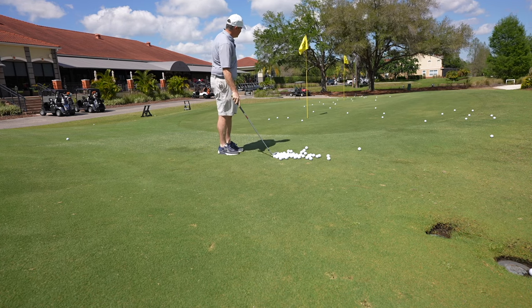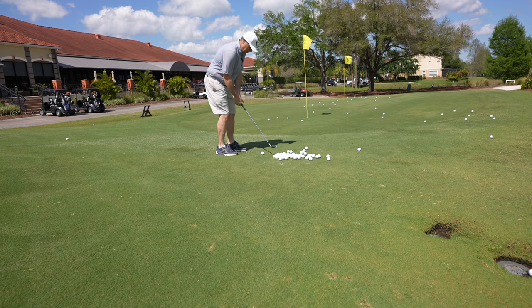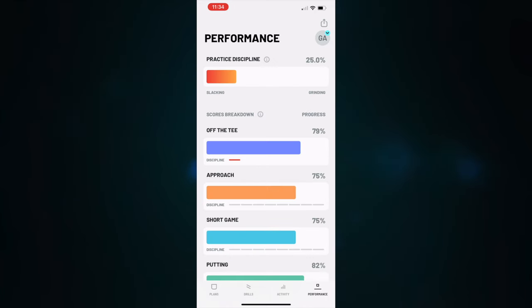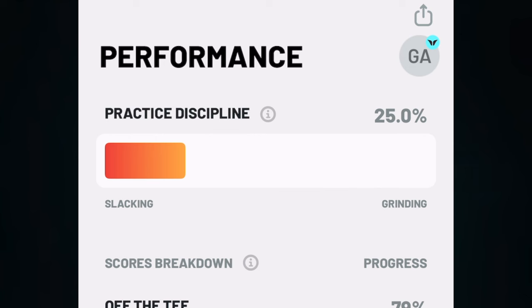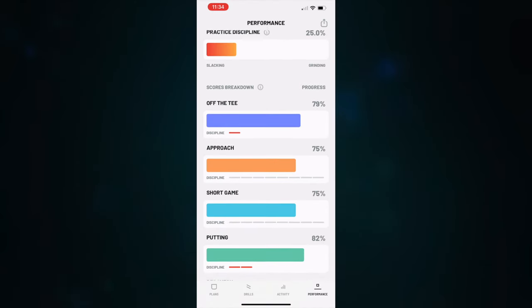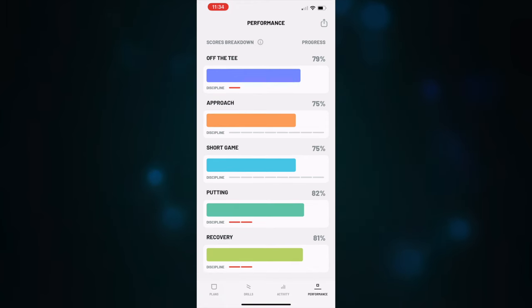That's my little challenge to you. The great thing about this app is that it will hold you accountable to those goals and challenges you set for yourself. If we go into performance, you can see your practice discipline. As you can see, I'm leaning towards slacking — I've been making a lot of videos on the channel and haven't been out there practicing as much as I should. You can also see how I'm doing in all the different areas: off the tee I'm at 79%, approach 75%, short game 75%, putting 81%, and recovery 81%. This app literally holds you accountable, and that's so important in reaching your goals. It's something that's lacking in our digital age — if you're used to just using an app and staying in your own bubble, this is going to be like your personal assistant helping make sure you're motivated and getting the results you've committed to.